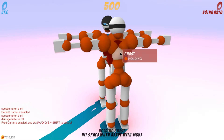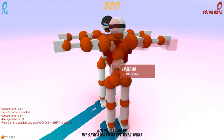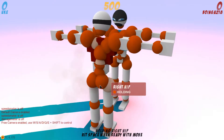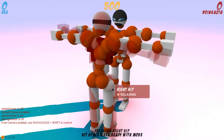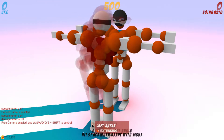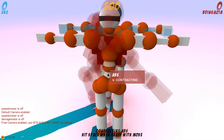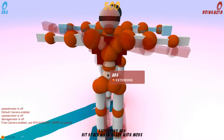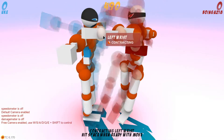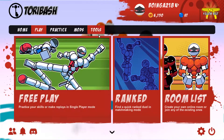If I hit C, contract my left pec, extend my right pec, right-rotate my chest, right-bend lumbar, extend my left hip, extend my right hip, extend both ankles, hit V to grab, and then hit space — and then after one space I contract both my wrist and elbow — that should have decapitated him. I forgot to hit V, that's what happened.